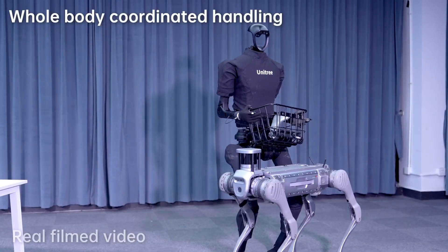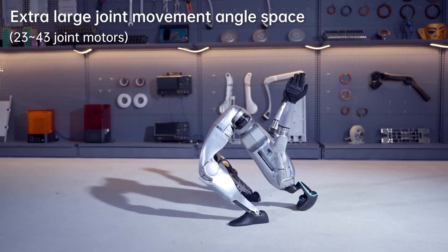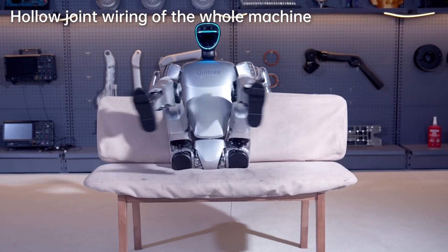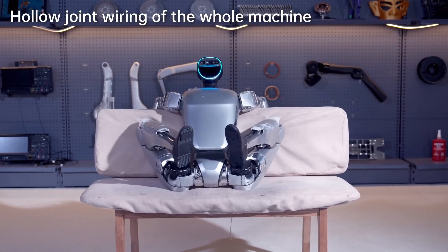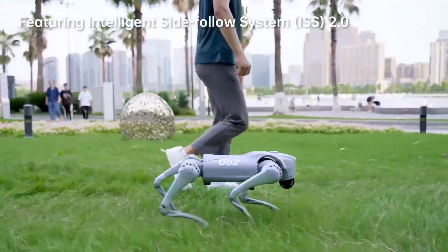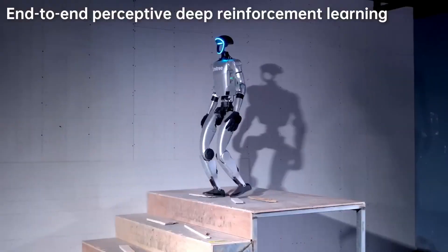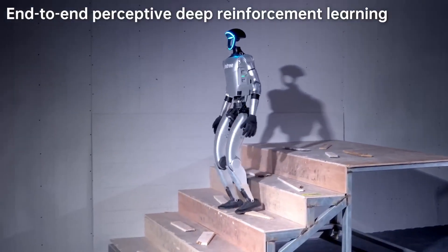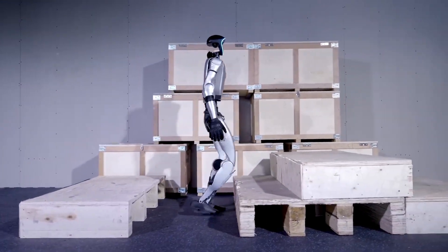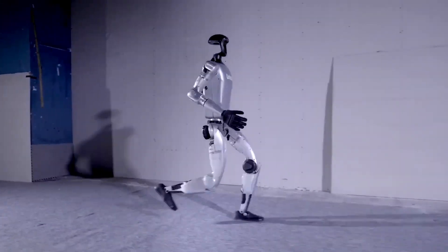Before we get into the nitty-gritty of this groundbreaking update, let's take a step back and look at what the Unitree G1 Robot is all about. The G1 is a humanoid robot designed by Unitree Robotics, a company known for its cutting-edge advancements in robotics technology. While Unitree first gained fame for its quadruped robots like the Unitree Go-1 and Aliengo, the G1 is their bold leap into humanoid robotics. The G1 is engineered with a focus on agility, versatility, and balance, making it capable of performing a wide range of tasks previously reserved for the most advanced robots in the industry.